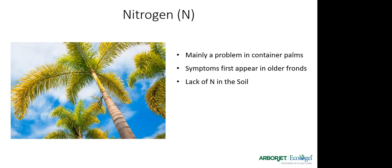A nitrogen deficiency generally causes yellowing and can look like an iron deficiency. It's not a huge problem in palm trees — it's more of a problem in container palms. The symptoms will appear on the older fronds and are generally just due to a lack of nitrogen in the soil.